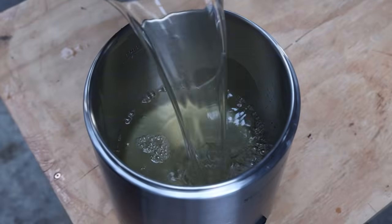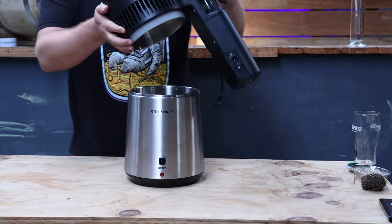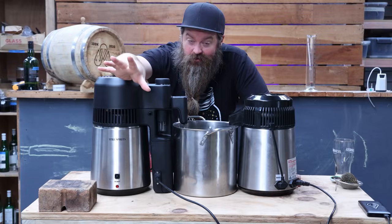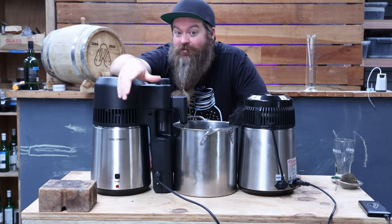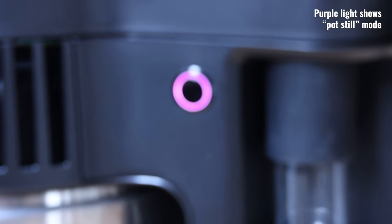Let's fire the thing up and perform our first lot of stripping runs. A stripping run is the first of two sets of distillations we're going to do. It's essentially cutting down the volume in the fermenter and raising the ABV by removing mostly water from what we're going to carry on using later on. So we're going to take wash from the fermenter and pop it into the Air Still Pro.